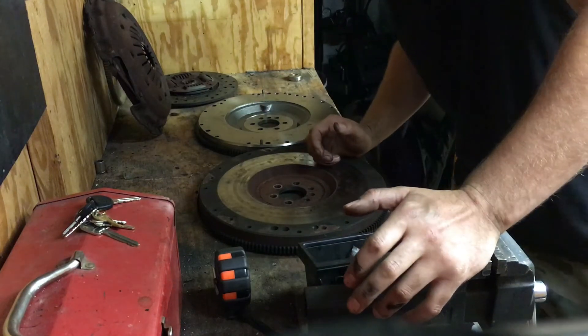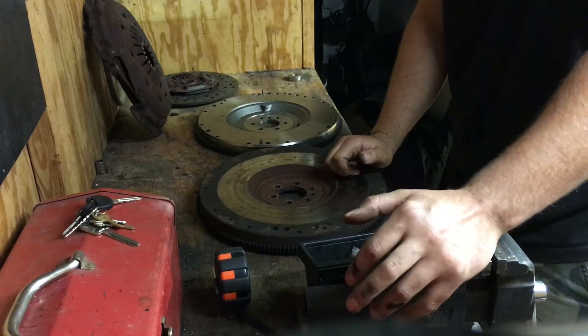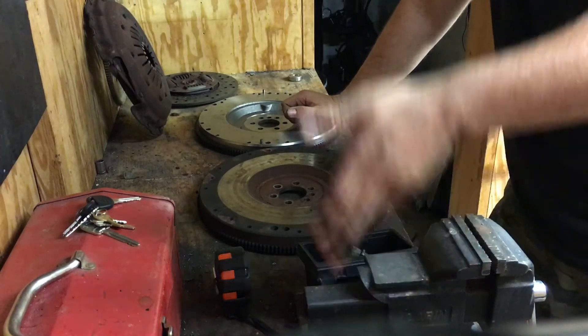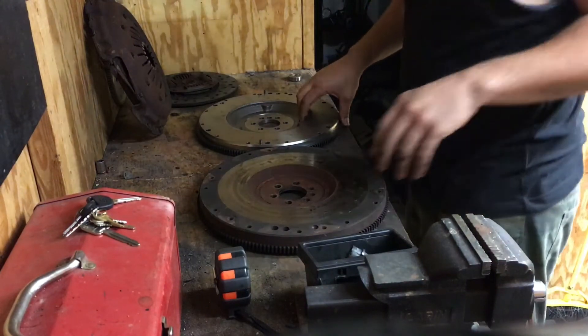The small block — original small block, including the 4.3 — the crank flange hung out quite a bit more than LS style. The LS-style crank flange is almost flush with the rear cover. So I have reason to believe that this is going to work flawlessly.